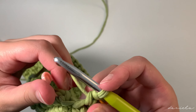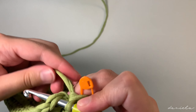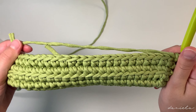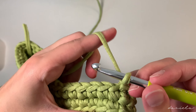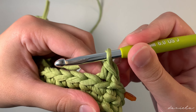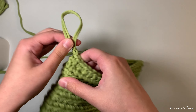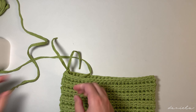I have one stitch left to do before I finish row four. Take off the stitch marker, insert my hook in the front loop, yarn over pull through, yarn over pull through, and put back the stitch marker in the last stitch. Make a slip stitch and chain one. Row five is going to be back loop single crochets — so far we have four rows and 12 more to go. Insert your hook in the back loop and make a single crochet.